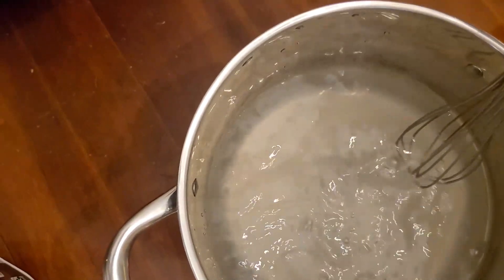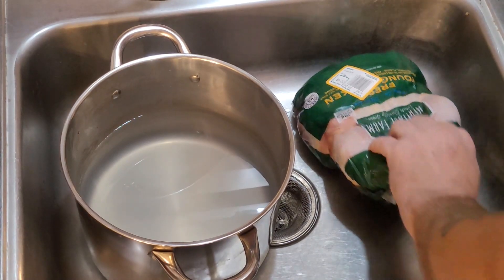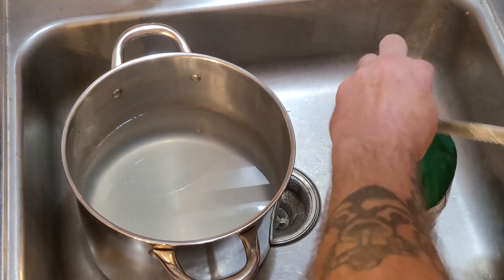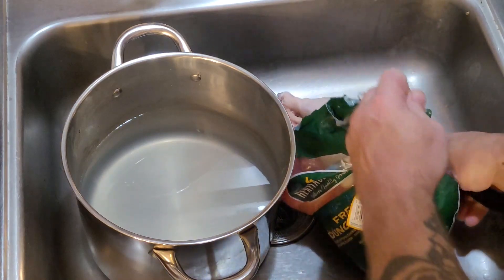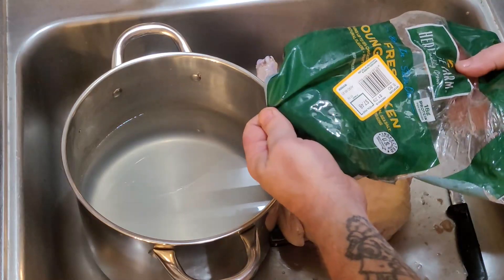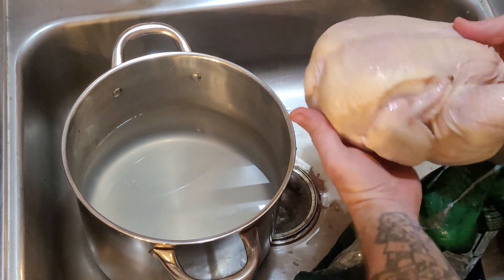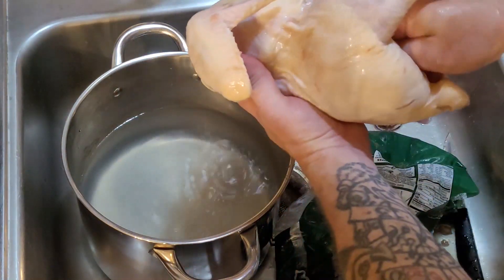We'll go ahead and get the chicken out of the bag and plop it in here. Once you have your brine mixed up, I'll just stick it in the sink — it's a lot better than doing it on the table. I'll go ahead and cut this open and pull our bird out. Looks like this guy is 5.8 pounds. Any kind of giblet you find in it — turkey neck, heart, lungs, gizzard, any of that crap — just pull it out. I don't ever brine that stuff, and I don't ever cook with it.